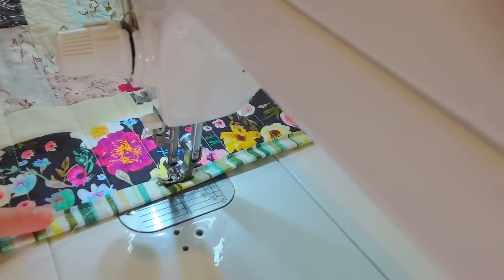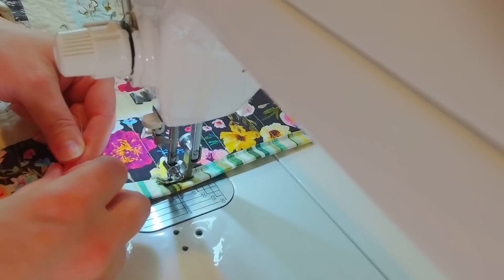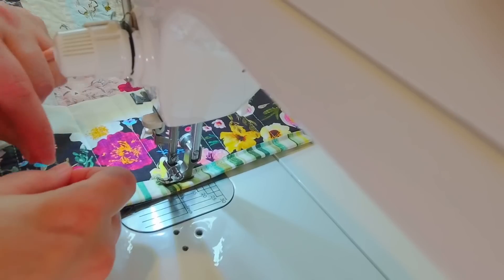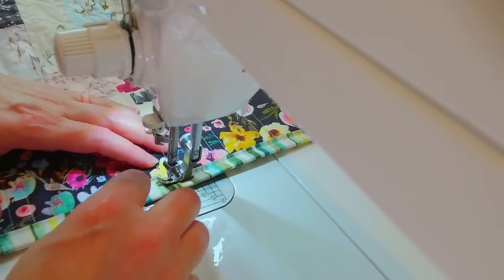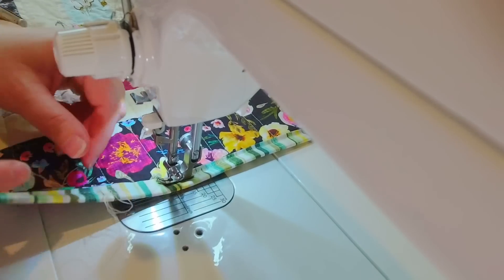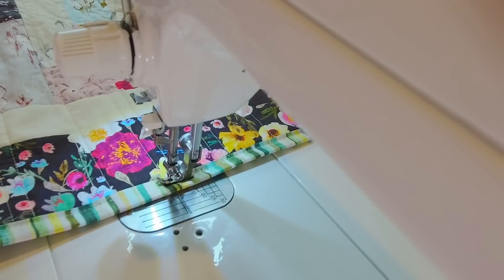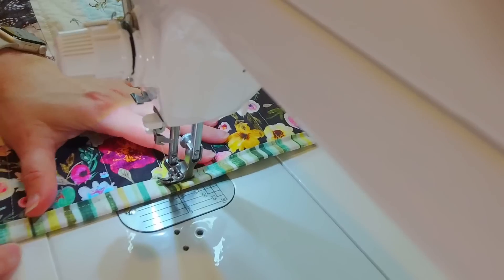I'm almost back to where I started sewing, so I'm going to tie some knots here and sink this starting thread into the quilt so it's not in my way when I finish off this section. I tie some knots, put my needle in right where I have the knot, and go only into the batting and under the top fabric — not through the back of the quilt. I gently tug that knot into the batting, hiding the starting threads, then snip that off and finish sewing across.